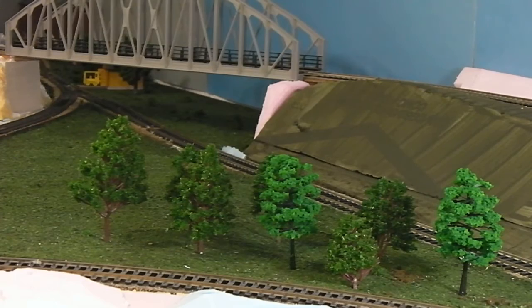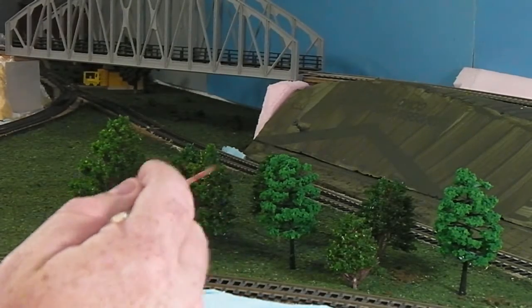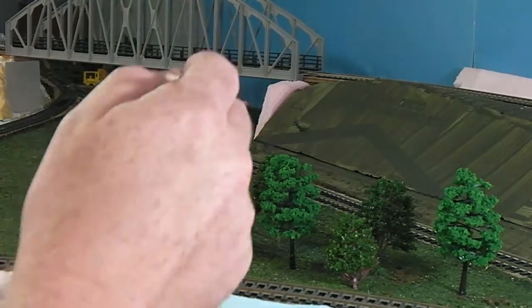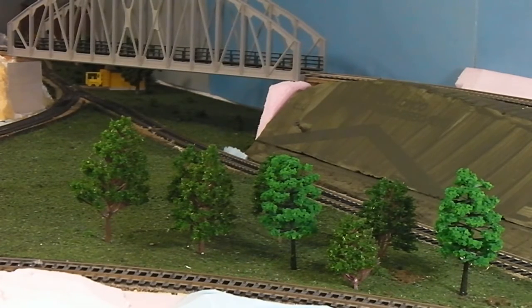Getting some variety. The ground foam on these ones — and actually these ones too — is a little bit glistening. These ones are nice and matte. These ones I might have to do something about, and these darker ones too. Might have to do something to dull them down a little bit.